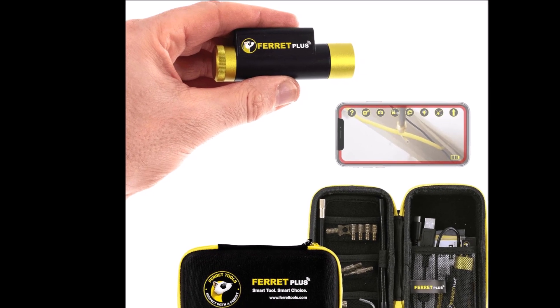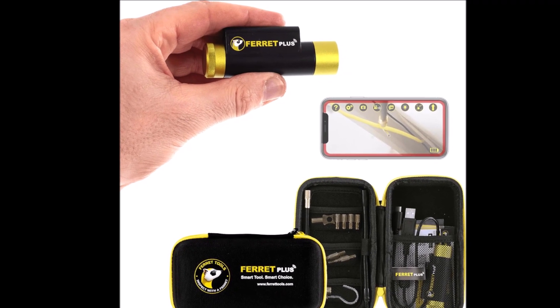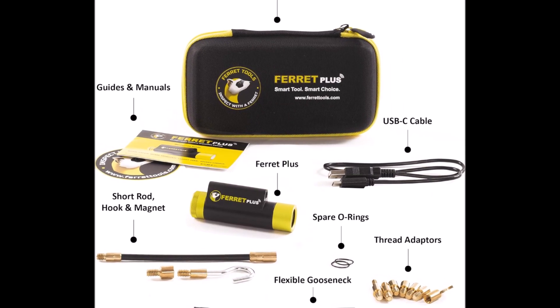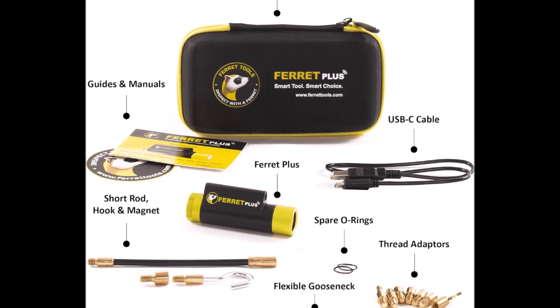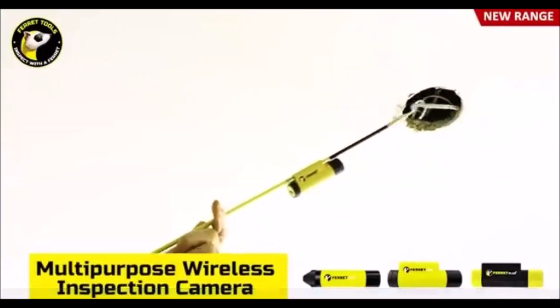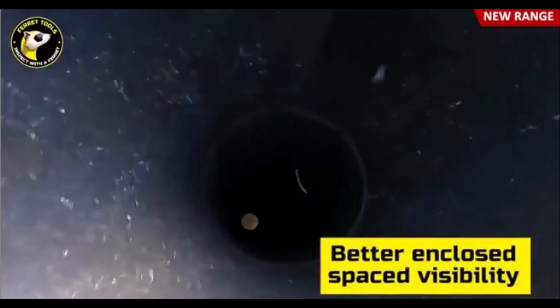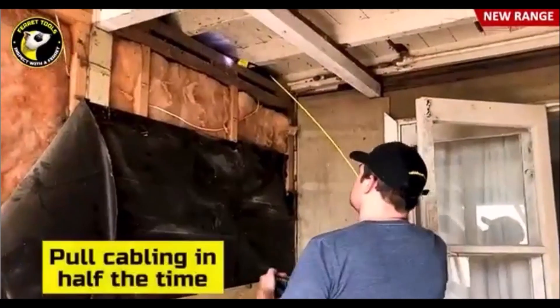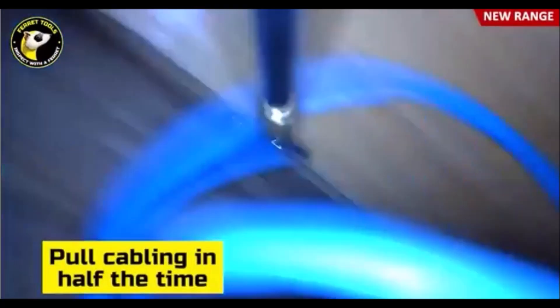Number 3. Introducing the Ferret Plus Wireless Inspection Camera and Cable Pulling Tool, now with built-in onboard memory at 1080p and a non-contact voltage detector. This versatile tool is perfect for electricians, home inspectors, pest and wildlife inspectors, chimney sweeps, and marine professionals. Electricians can attach the Ferret to a glow rod to see inside enclosed spaces, finding and hooking cables quickly.